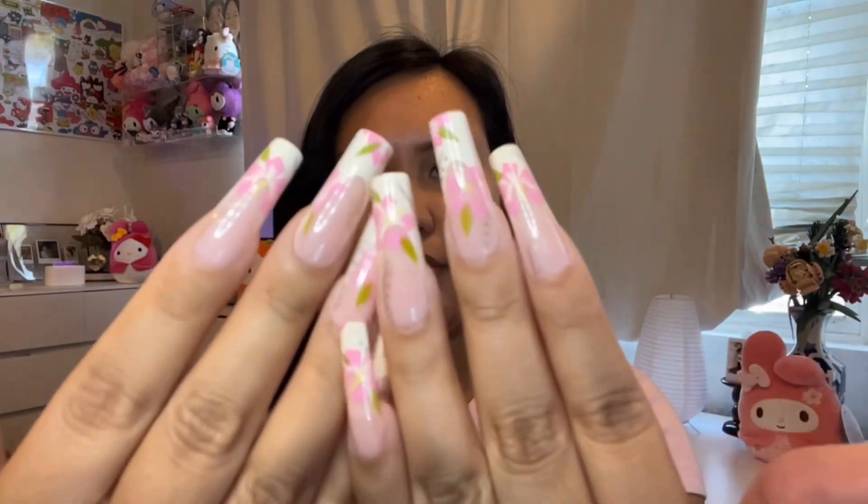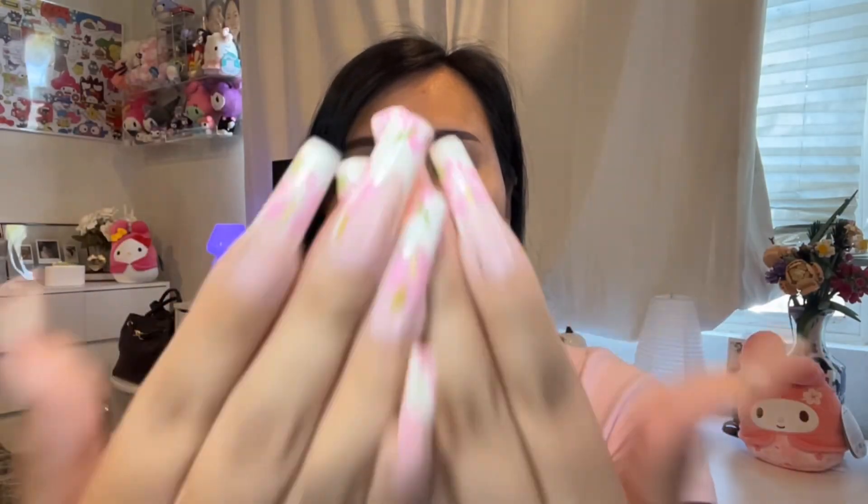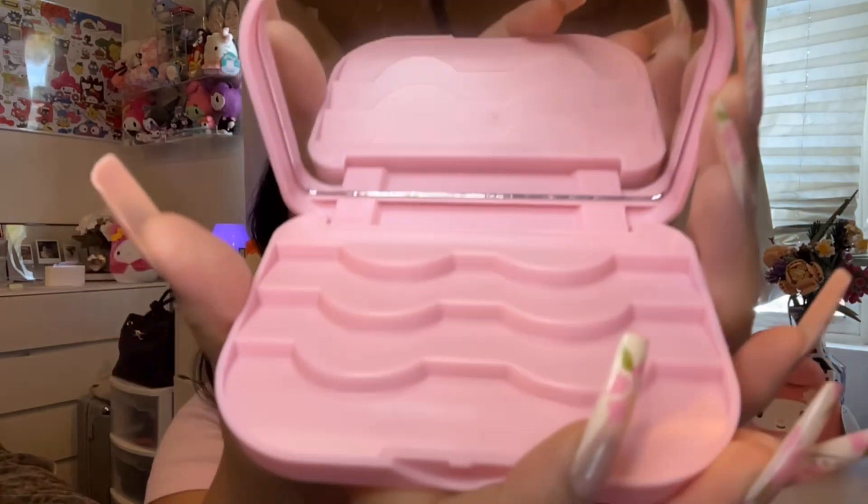I also got this eyelash case with a mirror. I forgot to mention I did my nails — I got them on Temu and I've never worn this length before but I love them. So when you open the eyelash case this is what it looks like; it has a mirror as well. I thought it would be great for when I'm going out and want to pop my lashes in. It's really sturdy too.